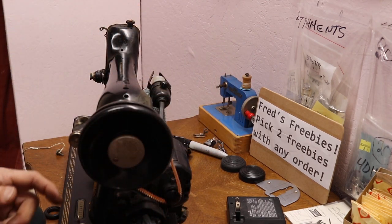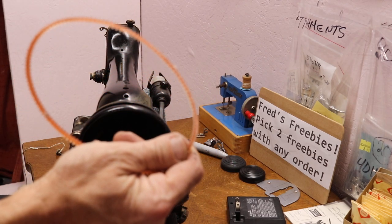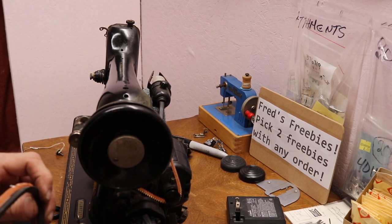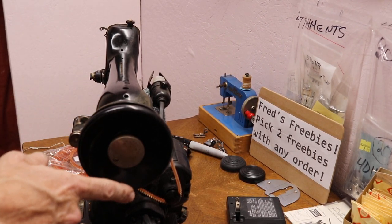Singer 66, Singer 15 — all your common Singers will use this belt: 99, 201, 306, 206, 319. I'll provide a list of what these go to. We're going to toss that old belt out. So the belts work.